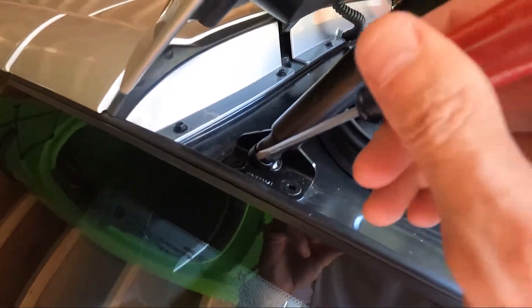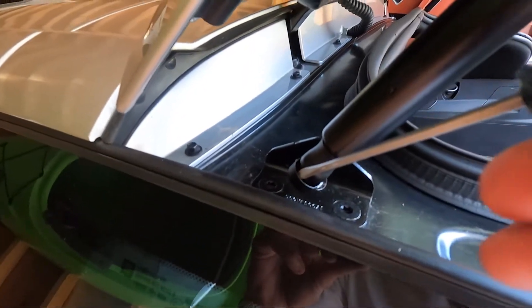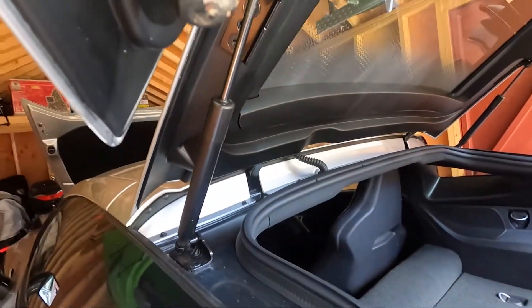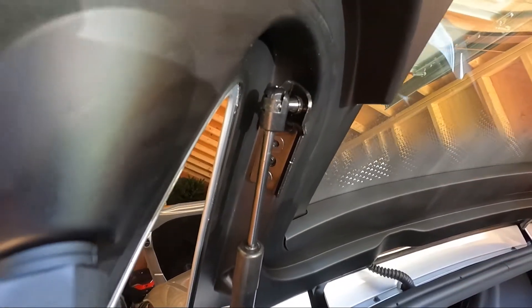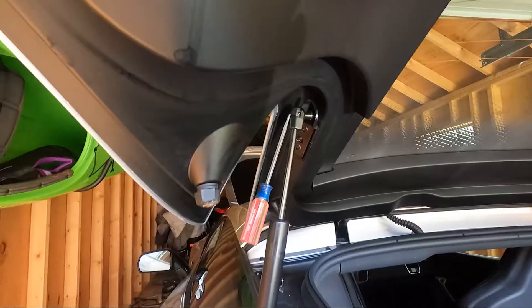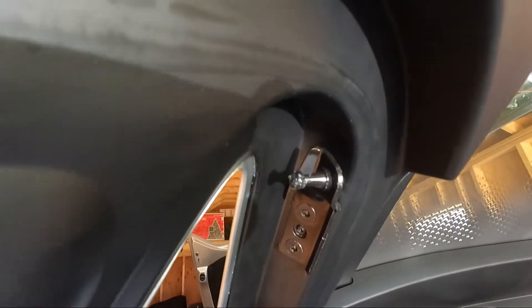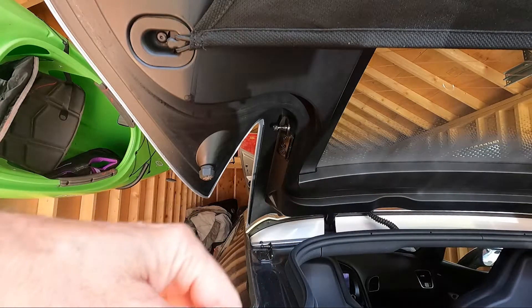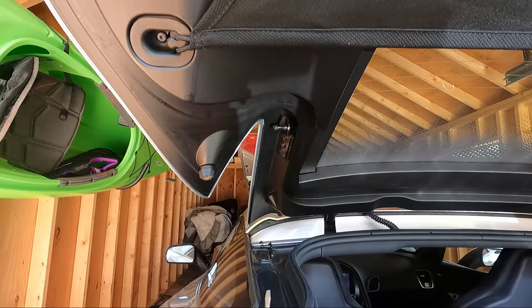Right off the bat this looks like it's going to be easy. Look at this — this spring clip just pries out and the whole thing comes off the ball. I was looking at the top and it's got the same thing, so this is gonna be a really quick, easy fix. I can do it with one hand. Same thing with the top — just pry out and it just pops right off.